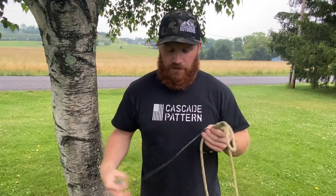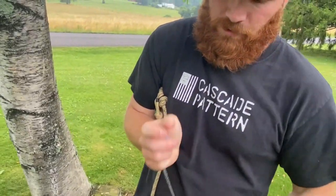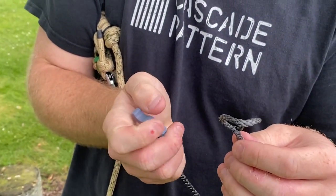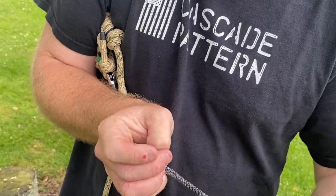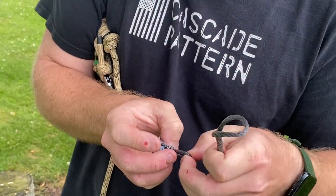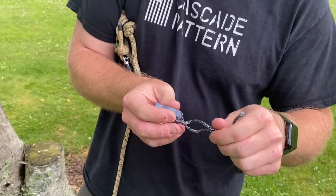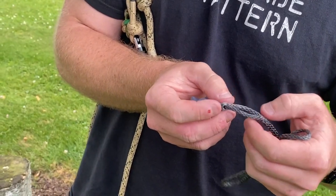How it's going to come is on a length of 7/64 Amsteel. You're going to have a spliced eye up top — that's where you're going to girth hitch around your tether or your one-sticking rappel line. And then there's going to be another spliced eye right here. This is going to come on every model. This is for you to clip in your retrieval line.